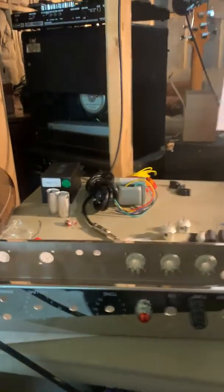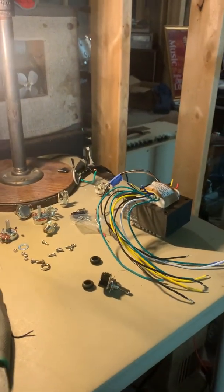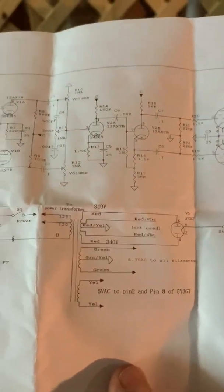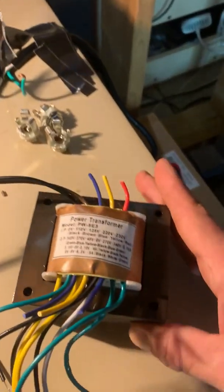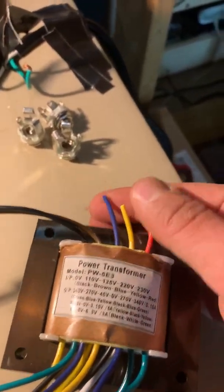I'm going to take a moment to back out of the 5E3 build. This is a cheap Chinese eBay kit and there are no instructions. All it came with was this puny little schematic. Those wire colors don't correspond to the secondaries. So, thanks to the label and a voltage test, I have found which wires need to be used and which wires do not.